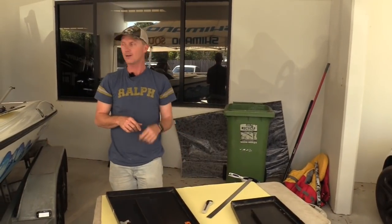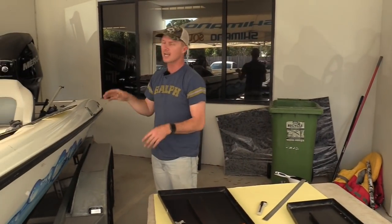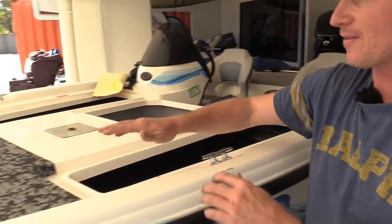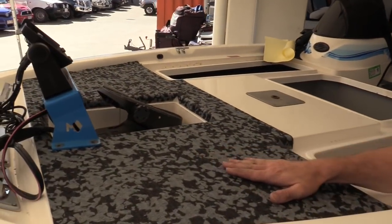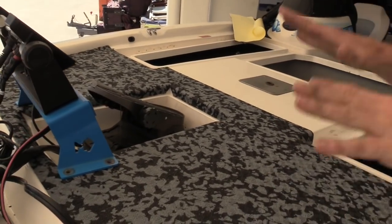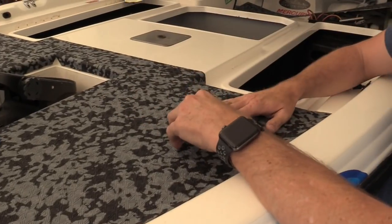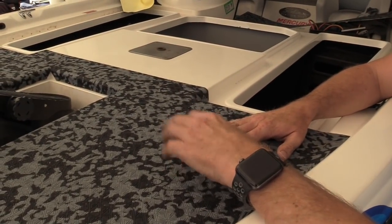When you clamp it down and leave it for an hour, the glue on the back of this stuff is crazy good — it holds on. I did the back deck six months ago and not one bit of it has lifted up. We've actually used one sheet on the front deck already — laid it down with the lines the right way, cut it, rolled it — and it's looking great. Let's get on with these hatches.